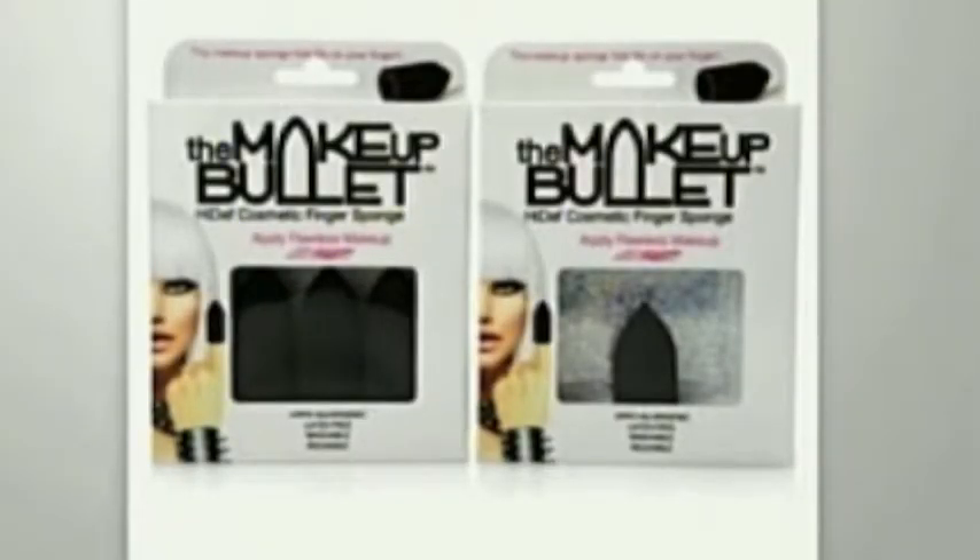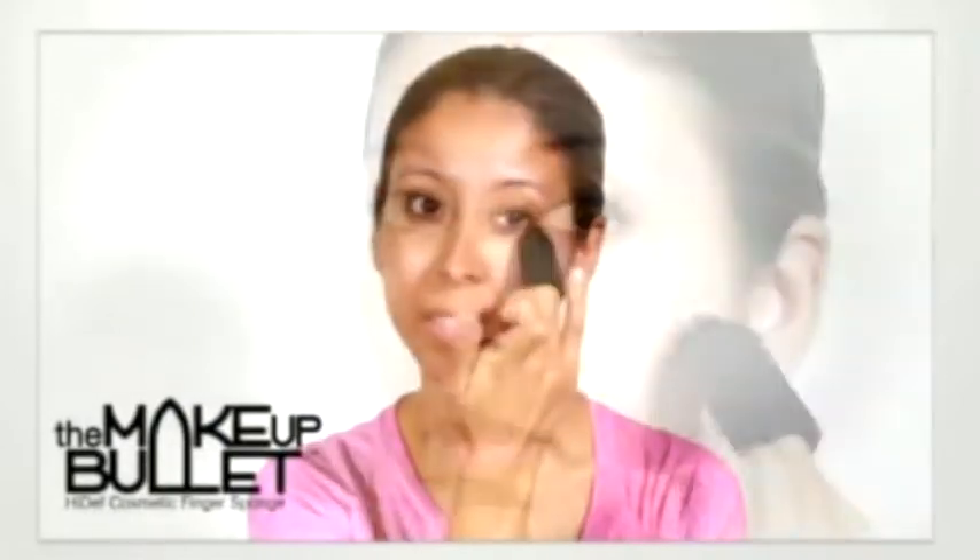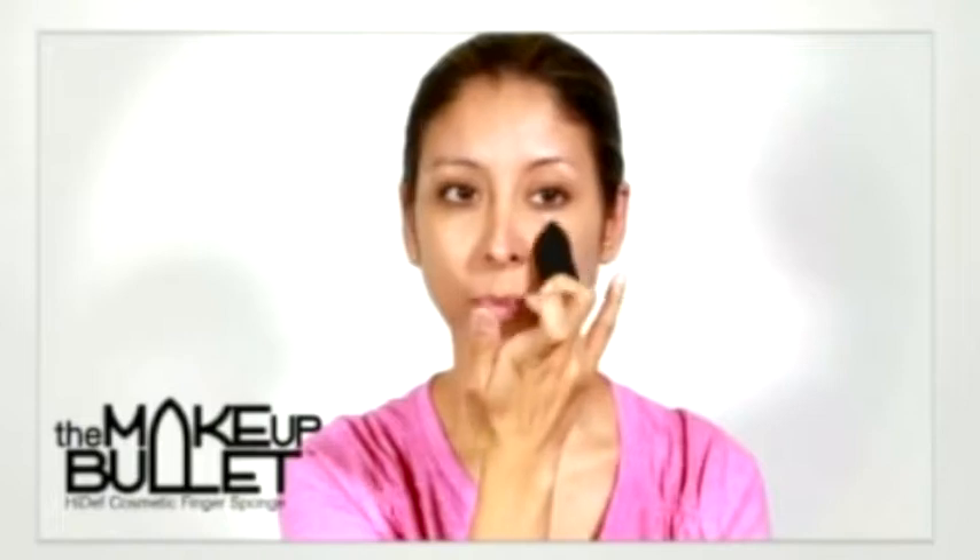This is the Makeup Bullet. The easiest, fastest way to apply your makeup — whether it's a powder, cream foundation, concealer, eyeshadow — this is the easiest fastest way to apply it. And when you apply it, it is going to give you the most phenomenal coverage, like an airbrush finish.